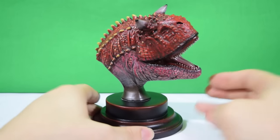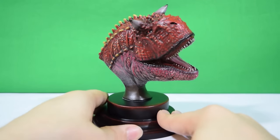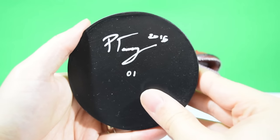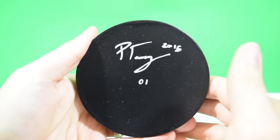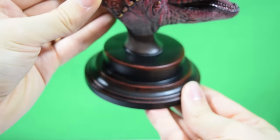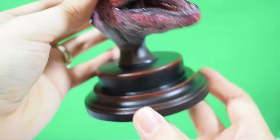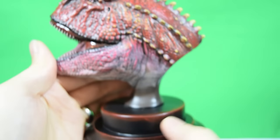Here we have a Carnotaurus bust. Paul said he's taken some artistic liberties to go for a Carnotaurus that he pictures in his mind, and I think this is a fantastic version of that dinosaur — looks absolutely incredible. It's made from resin, and Paul has signed the bottom — 2015 — and this is number one. On the base itself, Paul has added a really nice faux wooden effect that just looks like genuine aged, antique seasoned wood. That's absolutely incredible.